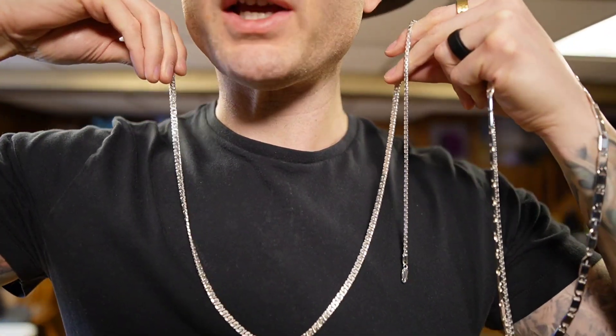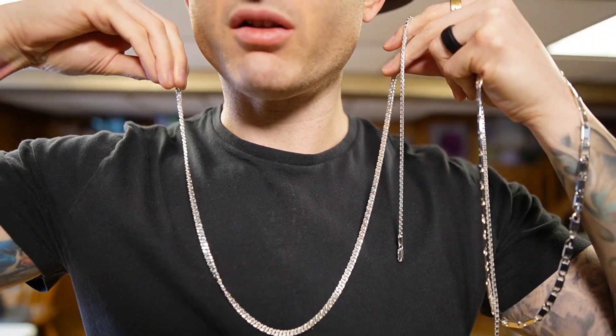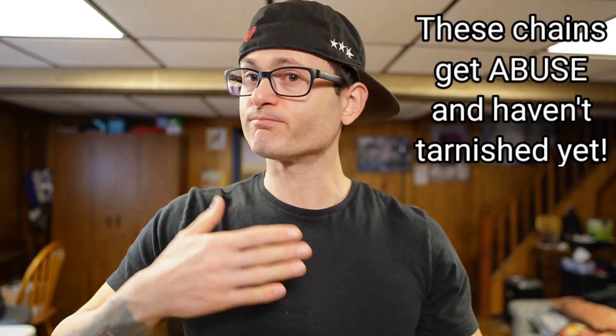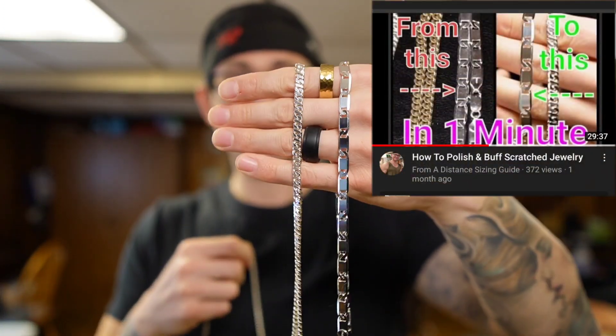I'm trying to pick it up on camera the best I can — it's a little difficult. I get asked all the time: do they get dirty, do they tarnish? People worry because they're silver, and yes, silver can tarnish — but even gold can tarnish, keep that in mind. I haven't had any problems. I wash them in the shower, keep them clean, and use a polishing cloth if needed. I've shown you guys — I beat these chains up really bad and they came back from the dead.